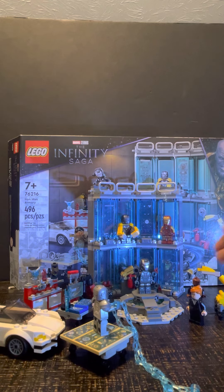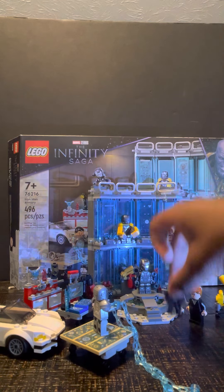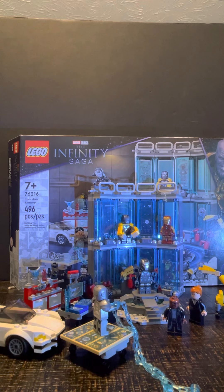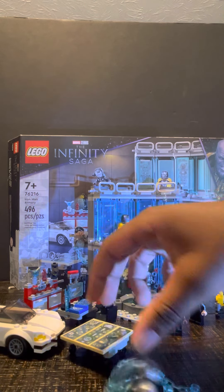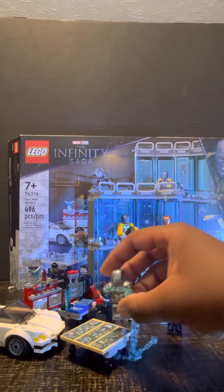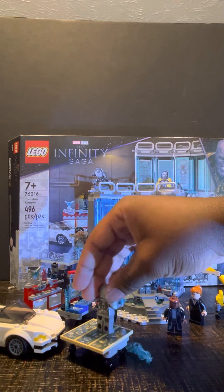You got Nick Fury back there looking all spy-like. He's come in multiple different sets, like he's super cheap to get. And a new figure you got is Whiplash from Iron Man 2.